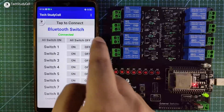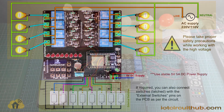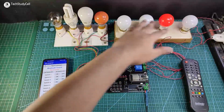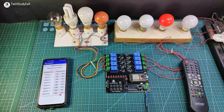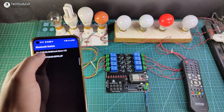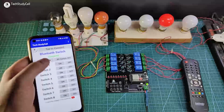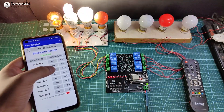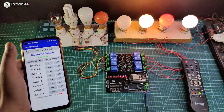Now I will connect the AC appliances with the relay module as per the circuit diagram. I have connected these eight lamps with the relay module as per the circuit. Now let me turn on the supply, then I have to connect the Bluetooth with ESP32. I have already paired the ESP32 with the mobile Bluetooth, then I can easily control it with the Bluetooth app. As you can see I can easily control it.